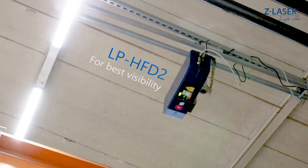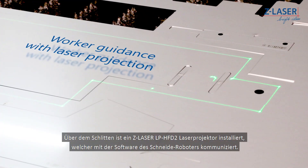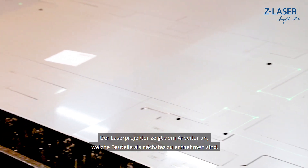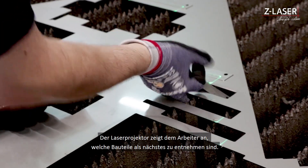An LPH-FD2 model of the Z-laser projector is installed above the slide, which communicates with the software of the cutting robot. The laser projector indicates to the operator which component to be removed next.